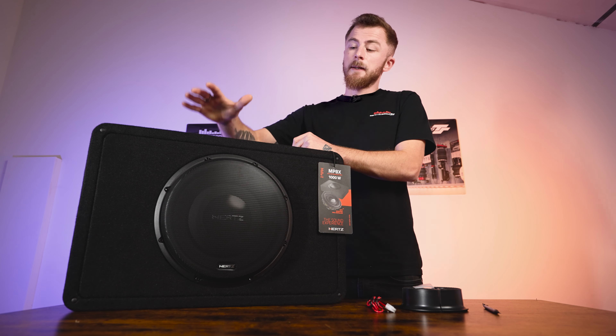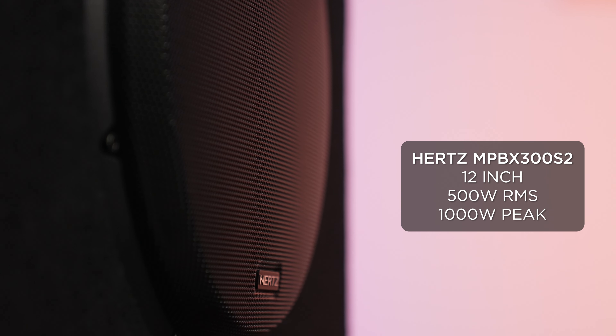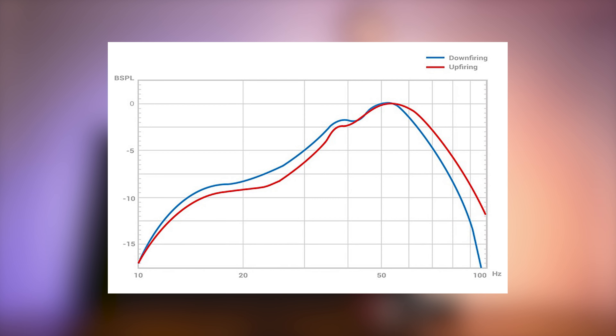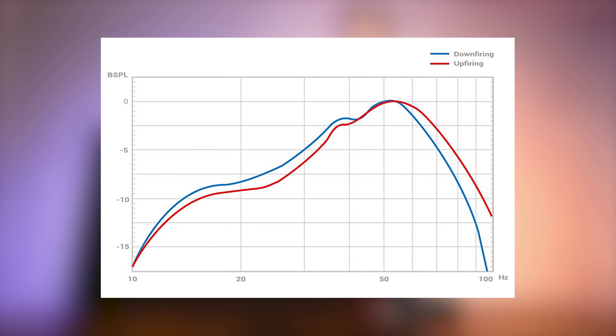Specs wise, the sub itself is 500 watt RMS and 1000 watt peak — fantastic power output from a very shallow sub. The 12-inch plays down to 25 hertz, which is kind of unheard of from a shallow subwoofer, especially at this price point. This is absolutely fantastic.